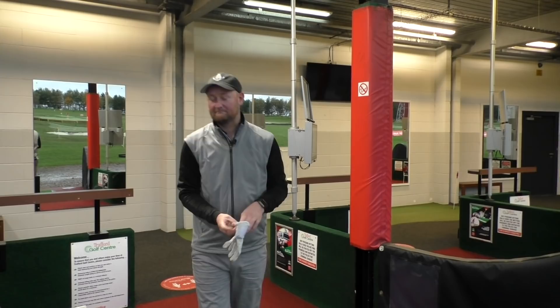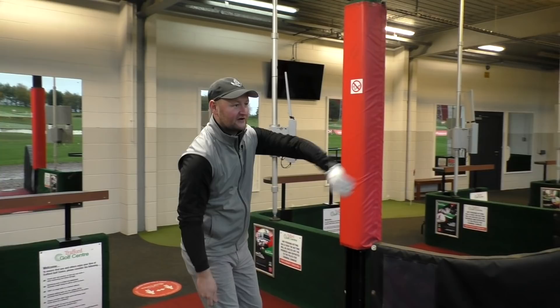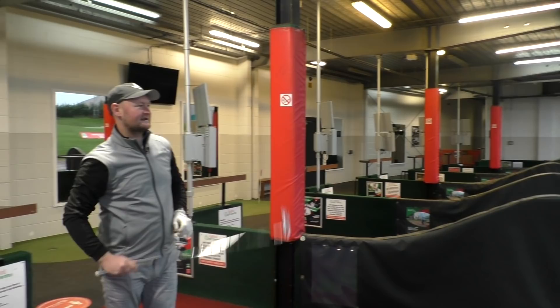I think we are in for an interesting test here. First shot — I'm going to hit my normal swing and see what happens, see if we get distance or spin differences.